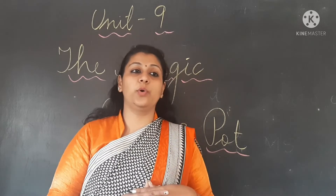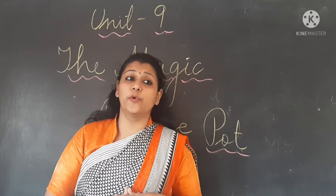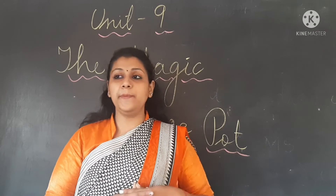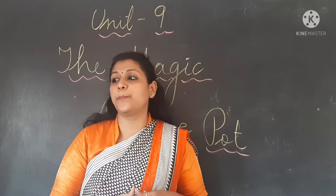So once she went to a forest. Woh kahan pe gayi? She went to a forest. There she met an old woman — ek buzurg woman wahan pe mili. She met an old woman and the old woman gave her a magic pot.